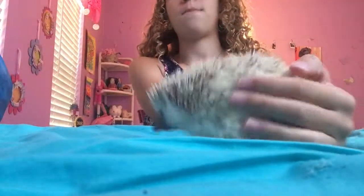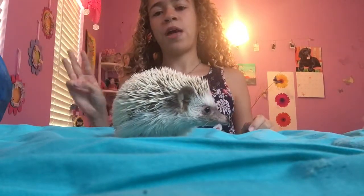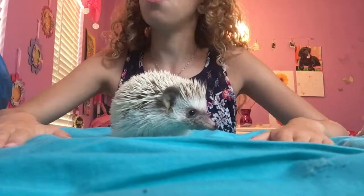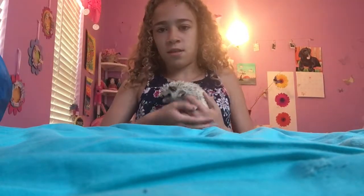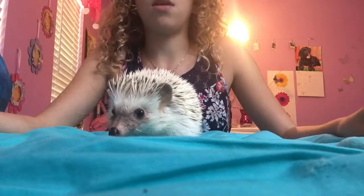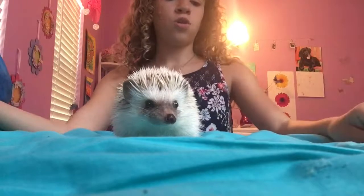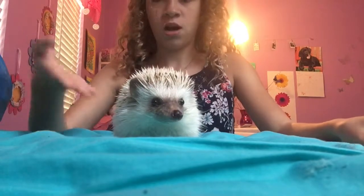So as you can see I got Bailey out, and now you can do this three ways — well, these are the three ways that I know of, there are probably way more. You can put them out on your bed or on the coffee table and trim the nails, you can put them against your chest, or you can put them in the sink and do it while they are taking their bath. I like to lay them on my bed or the coffee table. Just try each way and see which works best for you and your hedgehog.